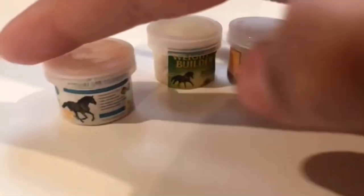Guys, today I'm going to be showing you how to make Schleich mini accessories.